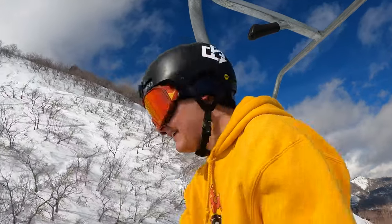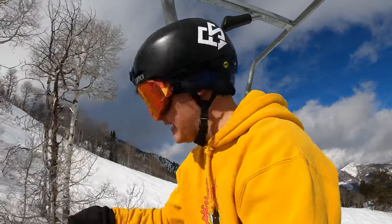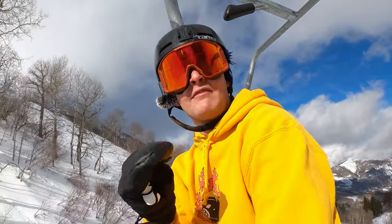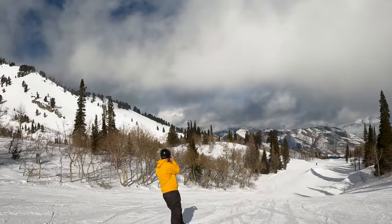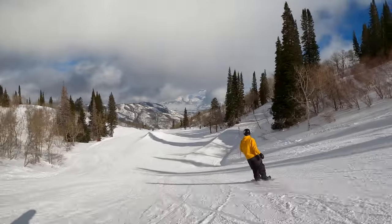We're going to go through the park and I'm going to show you, for educational purposes only, what a tindy grab is. I'm going to tell you guys not to do it, and then from there we're just gonna have a good day ripping some park. Stick with it, subscribe to the channel if you haven't already — we're on the road to 100 million followers, actually just barely breaking the surface on that one. Let's go hit some jumps.